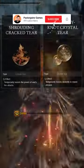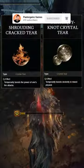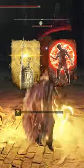For your flask, you're going to use Flame Shrouding Cracked Tear and the Dexterity Knot Crystal Tear. You can also use Flame Grant Me Strength and Golden Vow for extra damage.